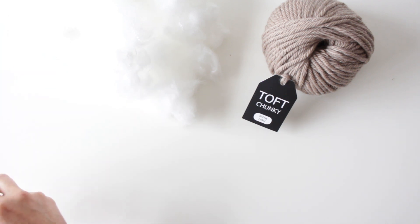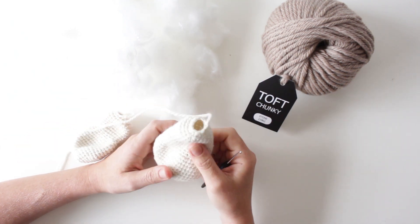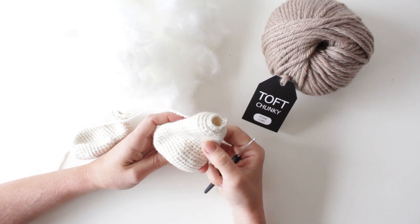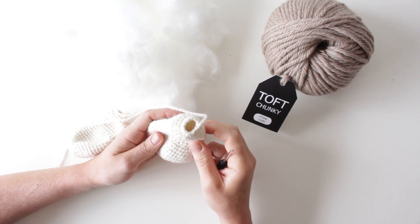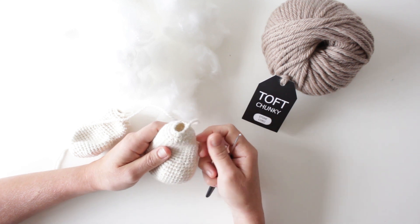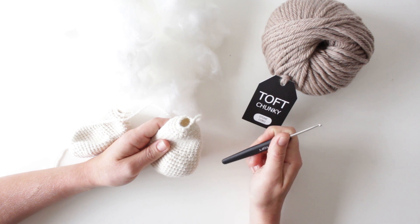I always leave the stuffing till last — this really is my personal choice. If you're somebody who finds it quite difficult stuffing at the end, my recommendation would be to stuff it maybe around when the hole decreases to nine stitches, or certainly before six stitches. But I personally like to completely crochet everything even down to six stitches and then put all the stuffing in at the end.